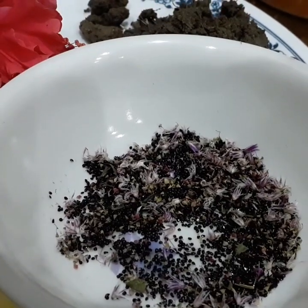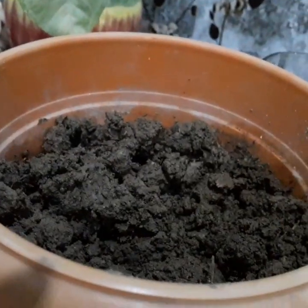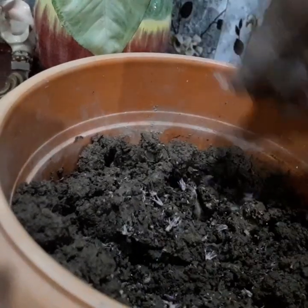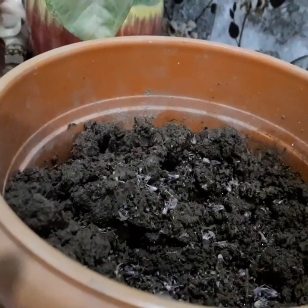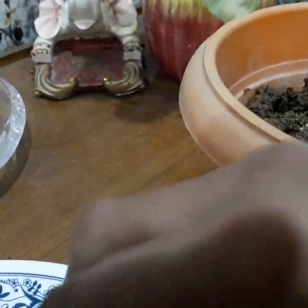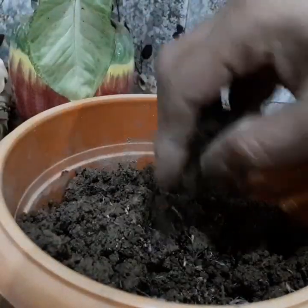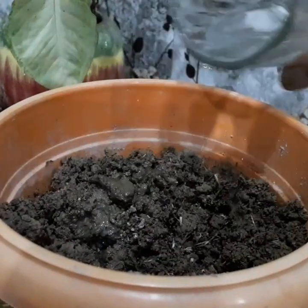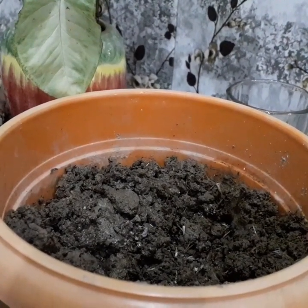From seeds, get the seeds of your favorite variety and sow them one centimeter deep in a seed tray or container that has a well-draining soil mix. Retain the soil moist and place the container in bright light.